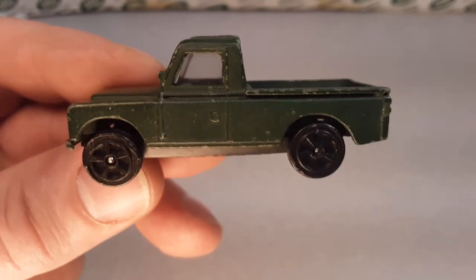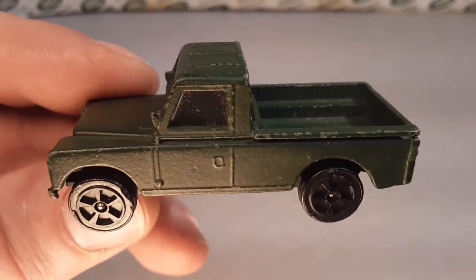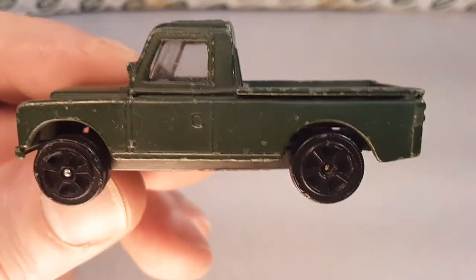Alright, gonna bail on out of here. Enjoy my Saturday, you go ahead and enjoy your Saturday. While you're out and about hunting for Land Rovers, remember: slow traffic keep right, and have a great Rover day!